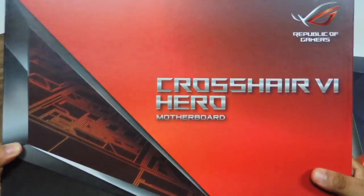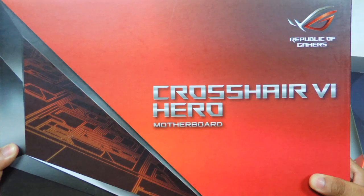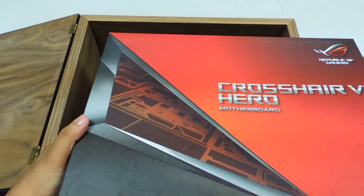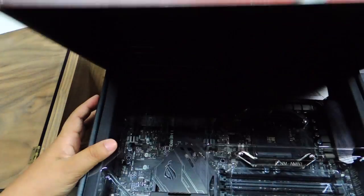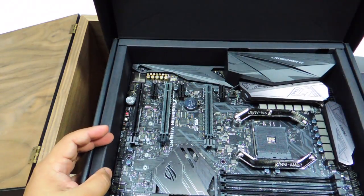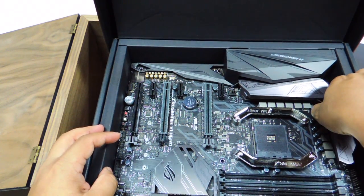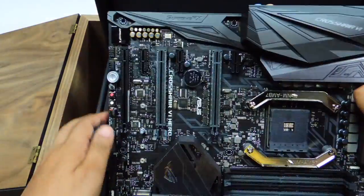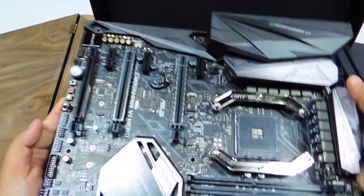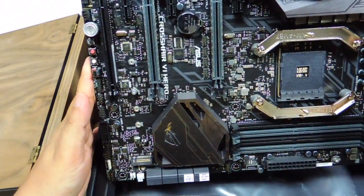What comes with my package is an ASUS Republic of Gamers ROG Crosshair VI Hero motherboard. This supports AMD socket AM4, and that is how it looks like. Let's lift the motherboard up — there it is, that is where we will put the processor later.